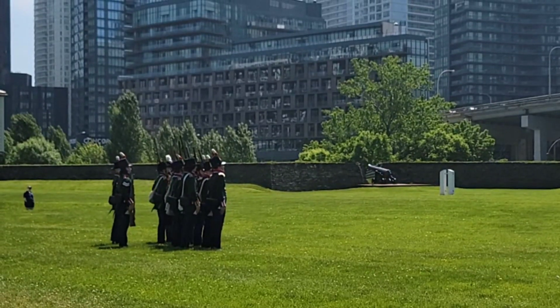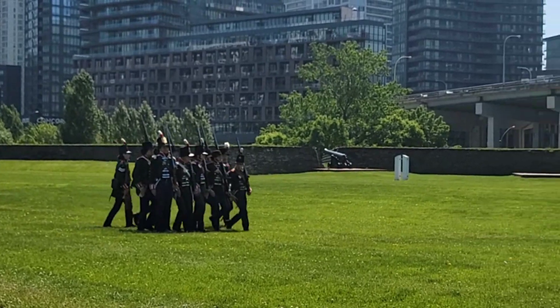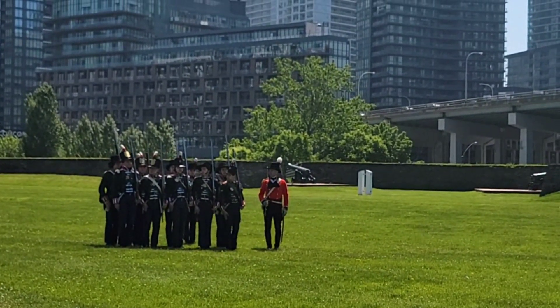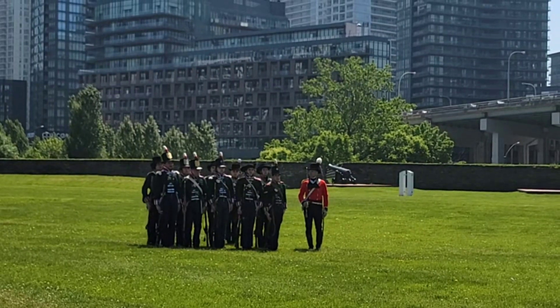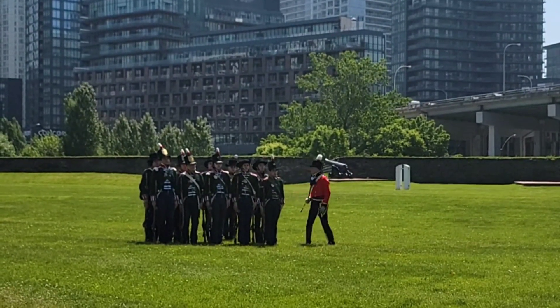Now you notice though, that the person giving commands — the officer — is in the red coat. That's because the officers were expected to procure their own uniform and equipment themselves. So they paid to get a uniform tailor made for them, and they would be able to afford the more expensive scarlet cloth to get the uniform made.